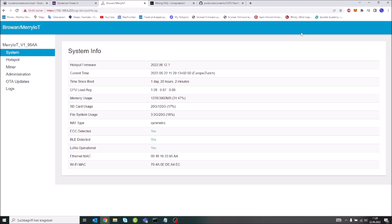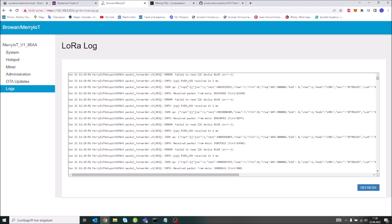Just a quick update on the situation with my hotspot. Recently I released a new update to the Browan custom firmware image which will allow you to install a new SX1302 concentrator driver. This driver will also allow you to install SX1303 concentrators, whereas the current concentrator driver doesn't support that.